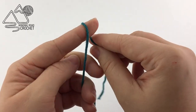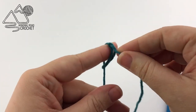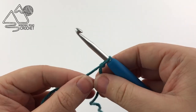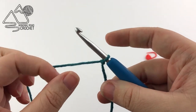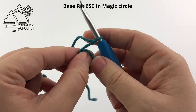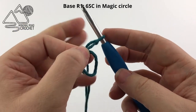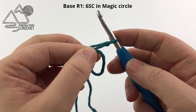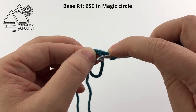Take your yarn, making sure you leave a bit of a yarn end, and make a slipknot. Insert your hook. We are going to start by making a magic circle. The way I do it is a little different — I am going to take the yarn end and wrap it around my thumb, creating a loop, and we are going to work 6 single crochet into this loop.